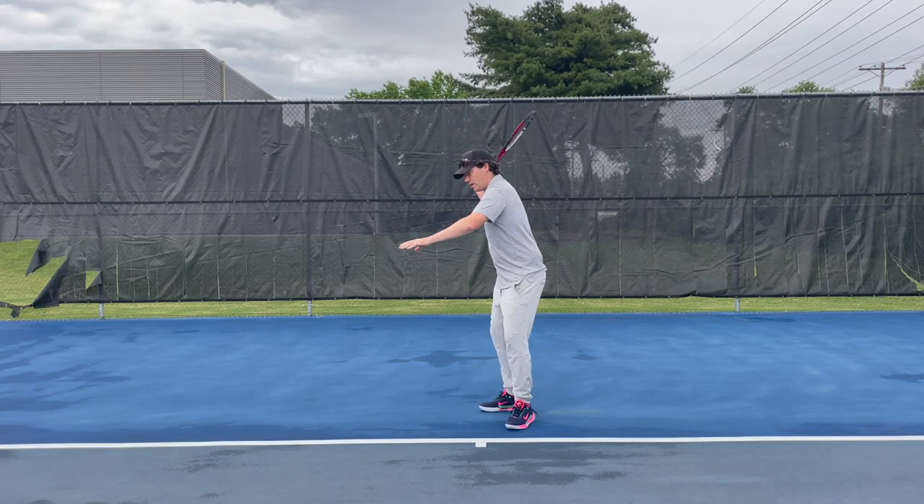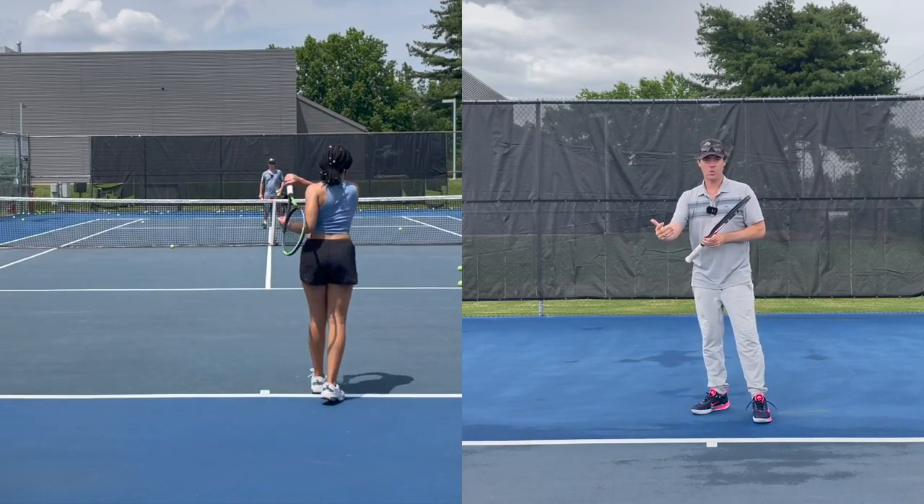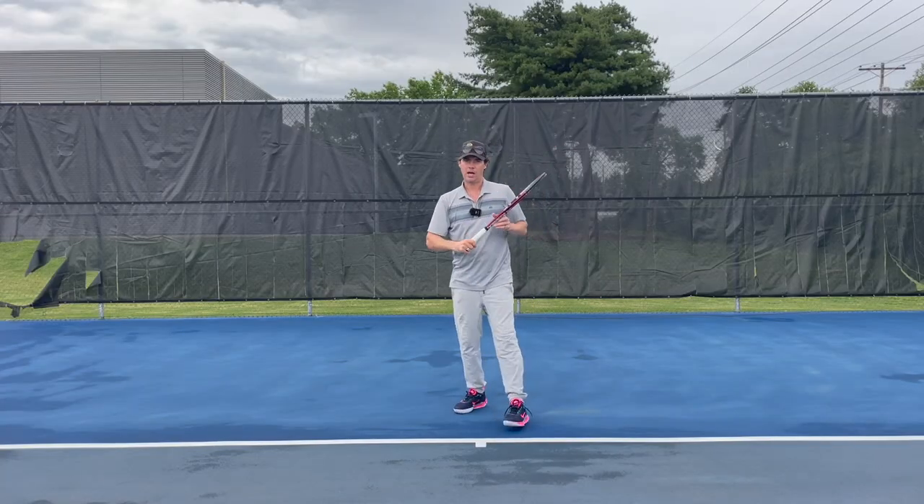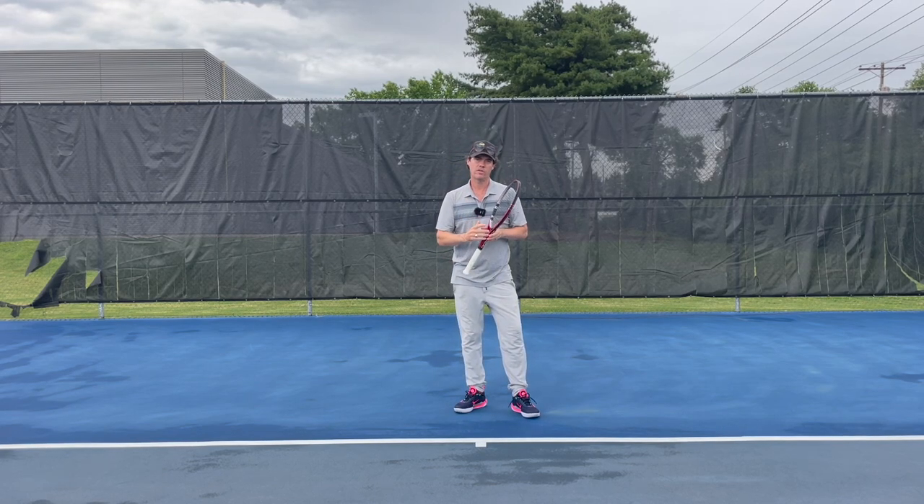Drop a ball, feed it in, pay attention to what you're actually doing when you do that. Let's do the same thing — feel like that racket slides around your back and you'll see how much of a smoother, more coordinated stroke she ends up with after a few minutes.